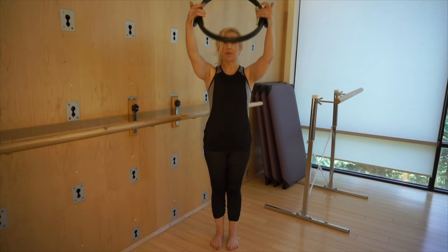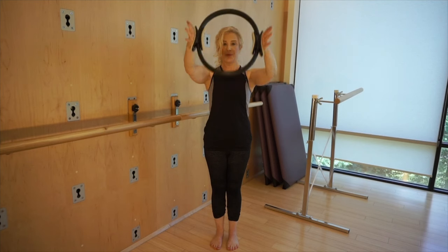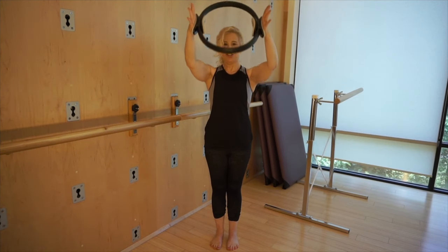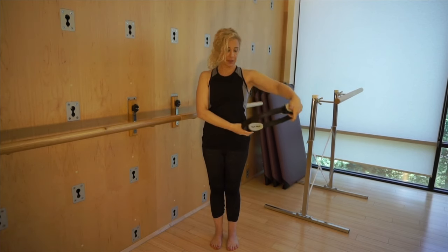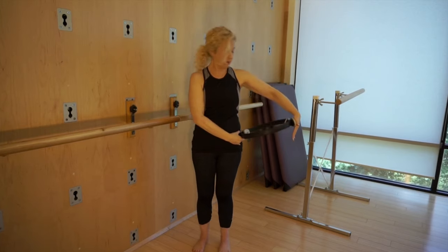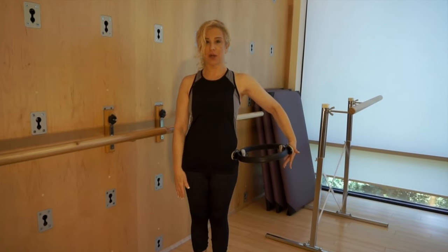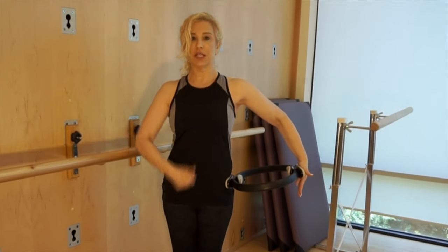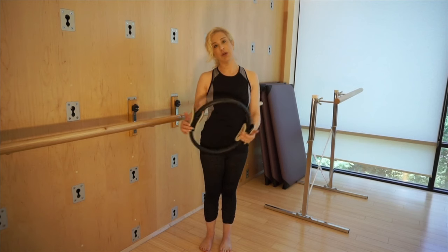The next thing you can do is bring the arms up, then lower them down and lift them up. The next thing you can do is place the magic circle on the side of your hip with your elbows slightly bent. Roll your shoulder up and back and press into that spring, then slowly release. Drawing those low abdominals in and getting taller — shoot the top of your head to the ceiling. Feel your muscles engage in the back. Release, and then do it on the other side.